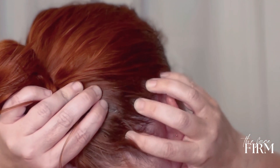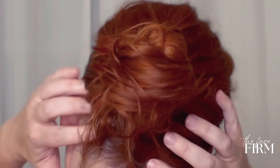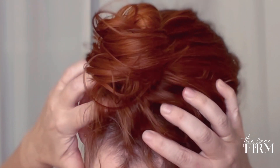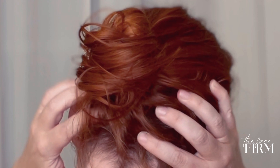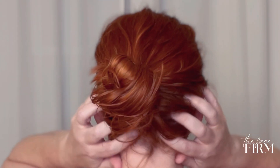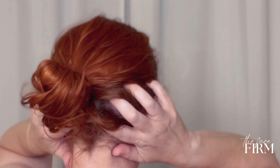Working behind the ears, really getting that tension to relax. Move to the other side, really relaxing those muscles. You'll be able to tell that the muscles are more relaxed when your scalp can be moved.